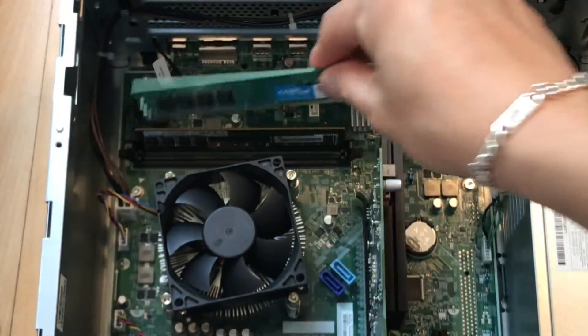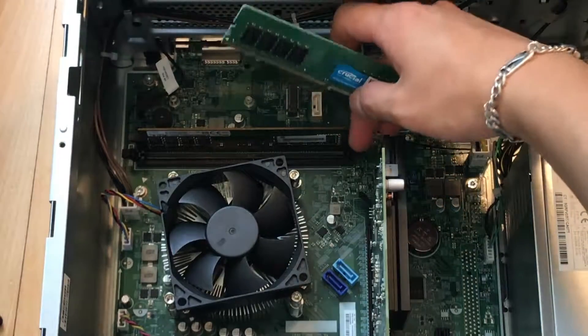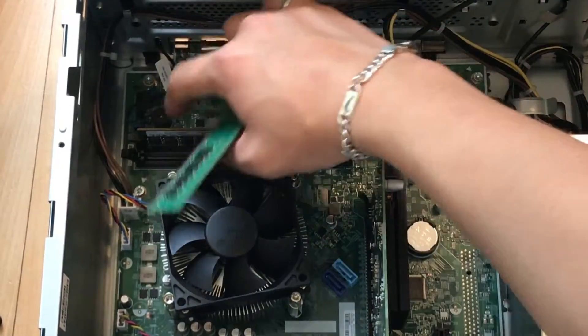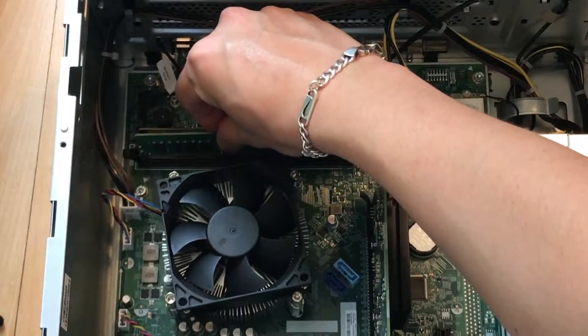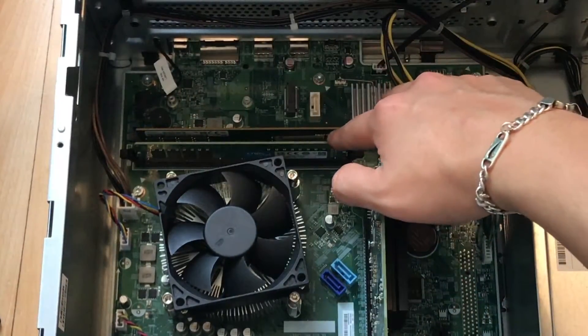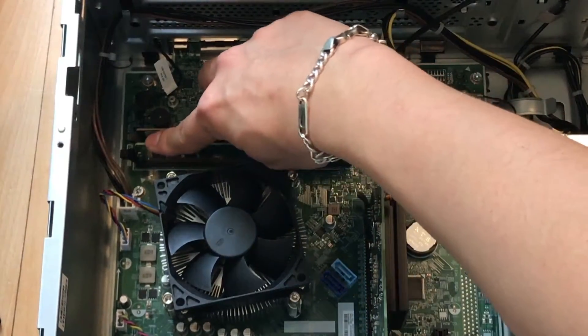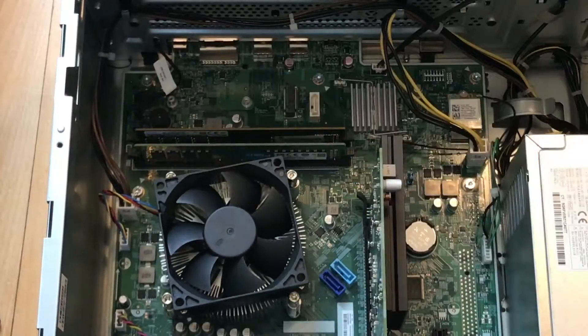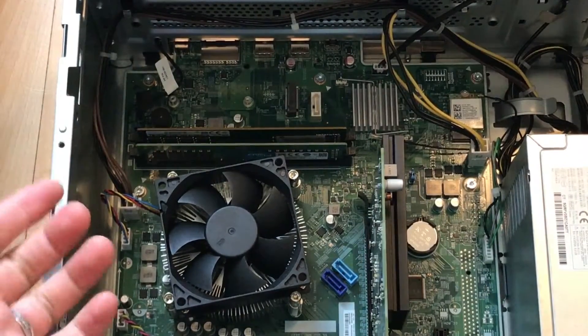I'll put it in the first slot. It doesn't matter which slot you install first because they will run perfectly either way. I did it this way just to show you clearly. That's done — now reconnect all the cables correctly.